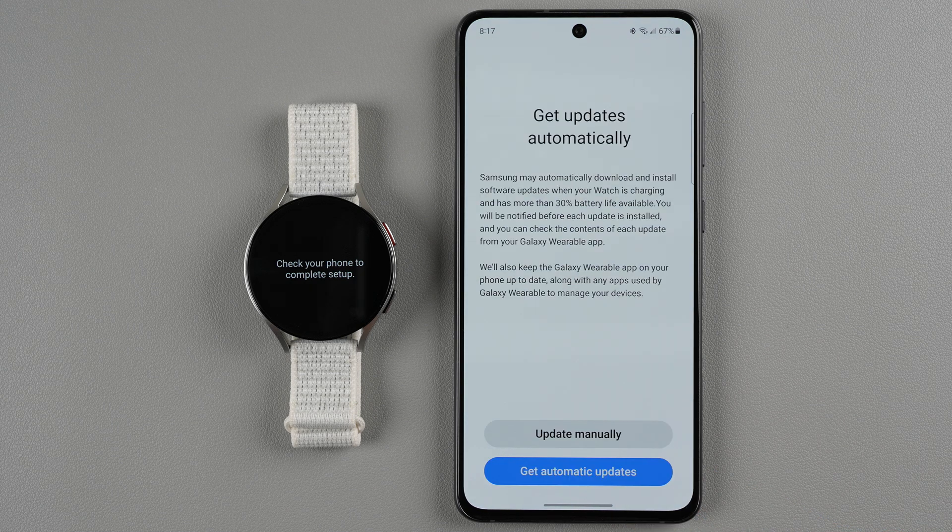It says Samsung may automatically download and install software updates when your watch is charging and has more than 30% battery life available. You will be notified before each update is installed, and you can check the contents of each update from your Galaxy Wearable app. It looks like you can choose to update manually or get automatic updates — I'll go ahead and say get automatic updates.